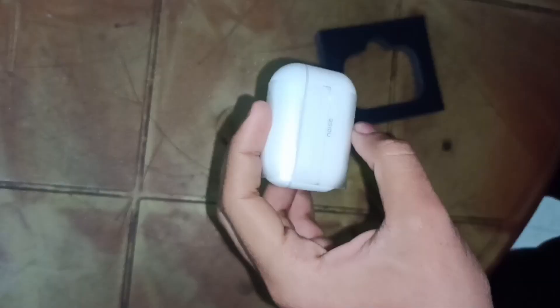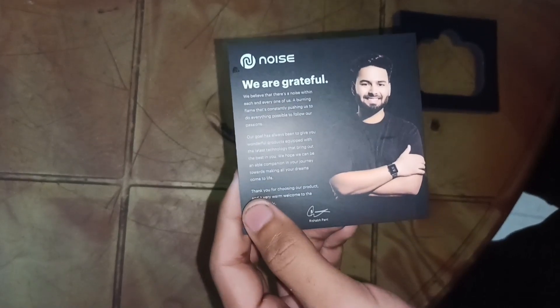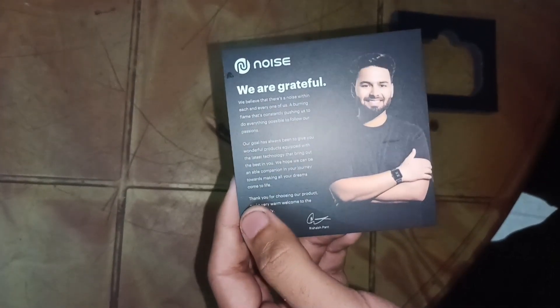So guys, here we have the box with the main product. We can see the warranty card — we have the warranty card.